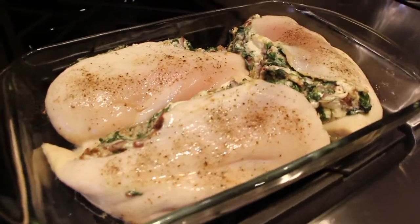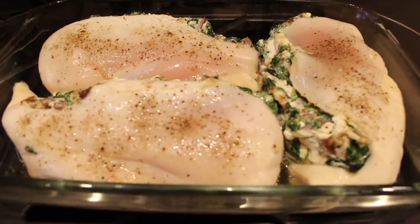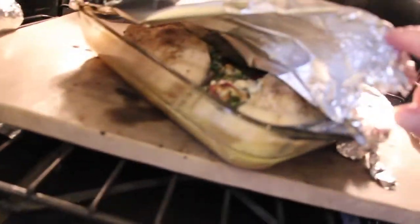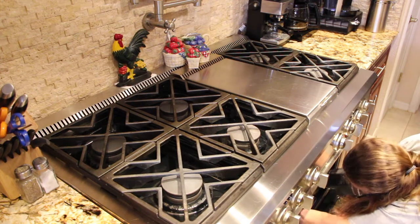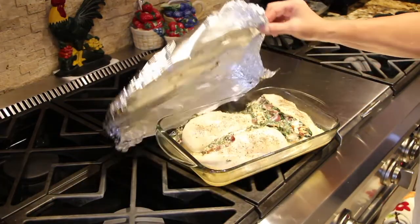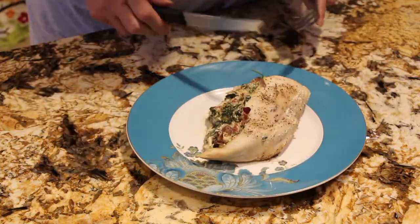I'll check on my chicken — it's looking good, really smells good. Back into the oven it goes. Now I'll check on my chicken again — oh perfect, I'll take it out of the oven and take the foil off. Look at how good this spinach chicken came out — this smells so good!